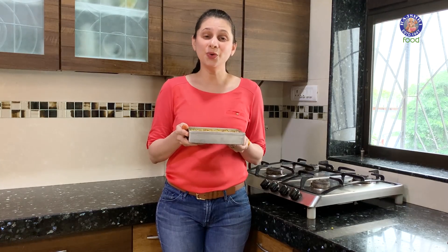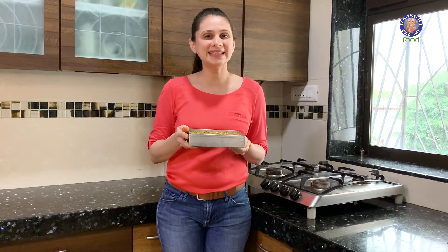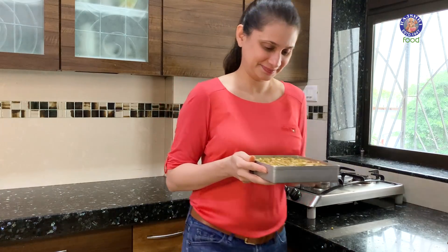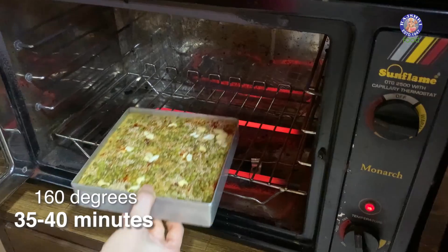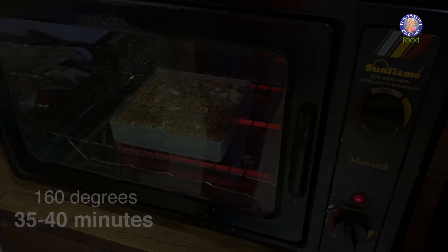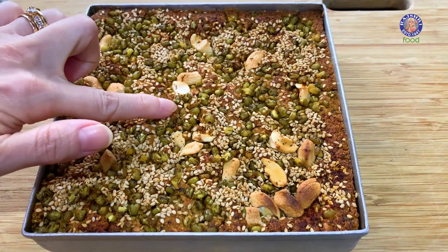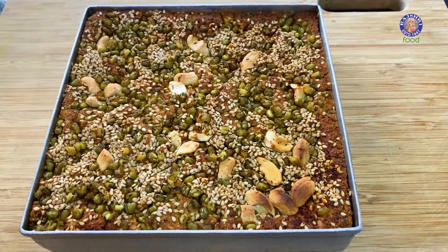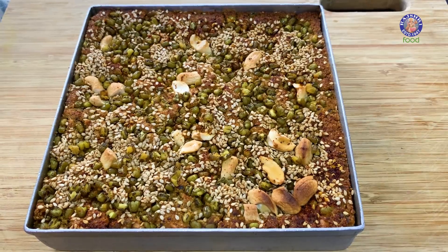This Handwa is ready to go into a preheated oven at 160 degrees for about 35-40 minutes, or till your skewer comes out clean. The Handwa is ready — there's a beautiful crust on top and the moong has become nice and crispy. Just wait about 5 minutes before you unmold it or cut pieces. This is so easy to make and so delicious. Do give this a try, comment below, and let me know how it turns out. Till then, see you, bye-bye!